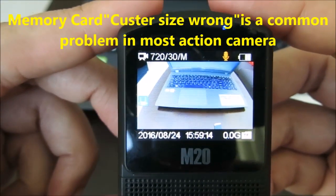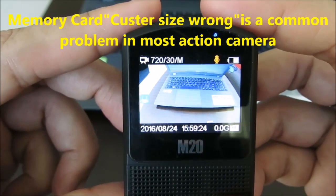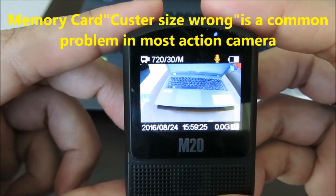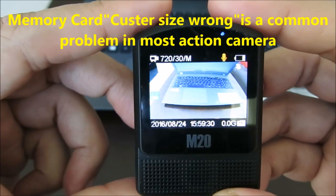Don't worry, this is a very common problem that happens in other action cameras also. To solve this problem, we have two solutions.